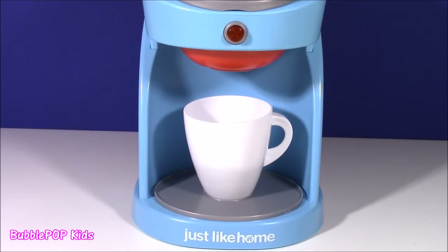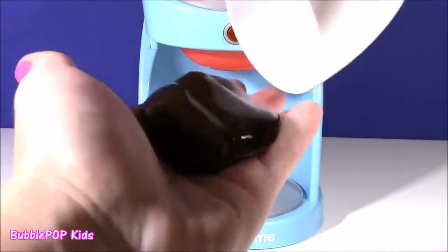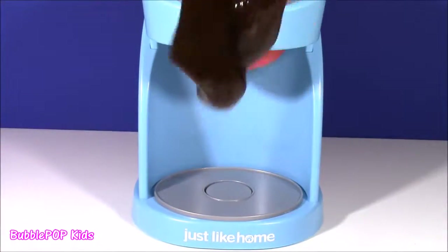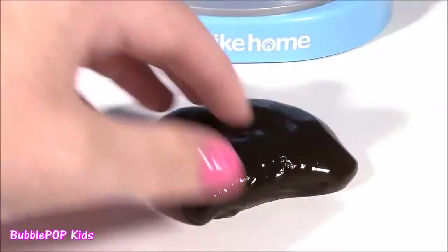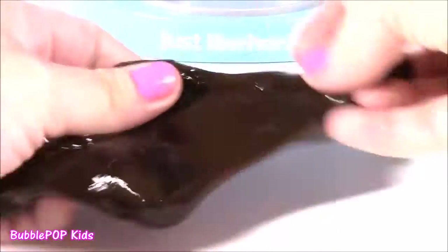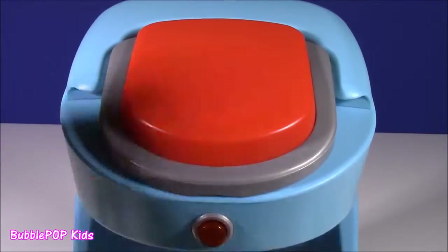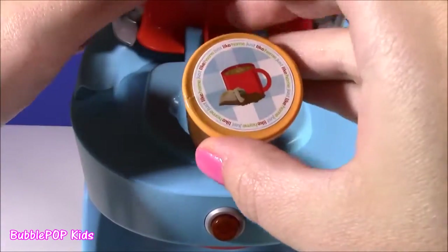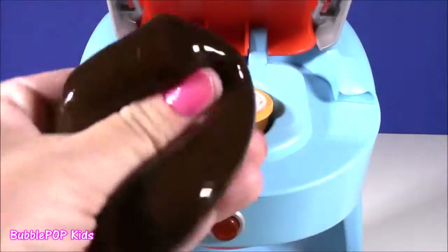Hmm, I don't see anything. Let's check our cup — ew, what is this? It looks like some brown coffee slime! What happened to our toy? It looks like our magical green dough turned into some brown coffee slime — I guess it didn't want to give us a toy. But this is super, super stretchy. How did that happen? I think there's a malfunction. Let's check our machine and see what's going on. We have some green magical dough and here's the coffee maker — that's probably why we got this green coffee slime.